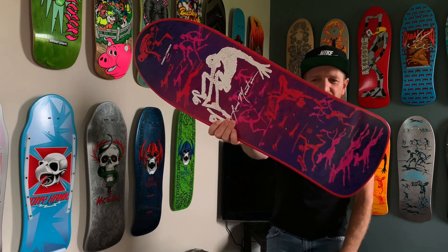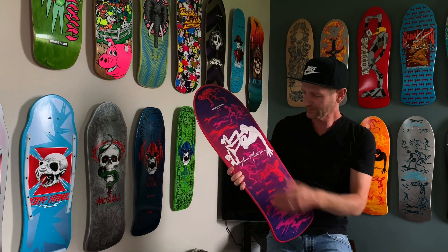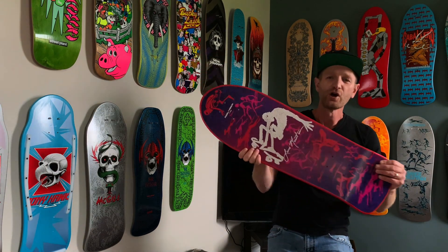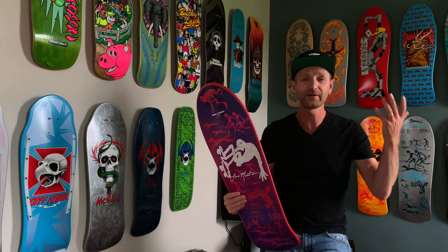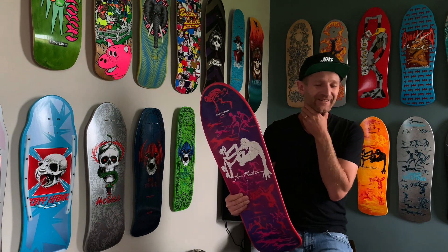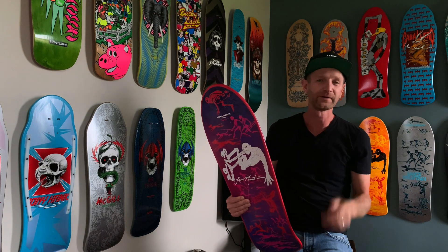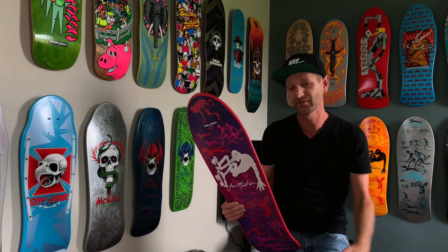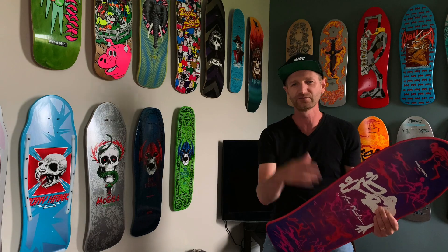Anyway, there you go guys. I was so stoked to get my hands on this — the white skater in the middle of the graphic just pops so much, I love it. I'm still waiting on that Nicky Guerrero, no clue what's going on there. Hopefully we'll get that and do a video, but I have some other boards I haven't done videos for yet so I'll maybe do some of those in the meanwhile. Have an amazing week — peace out, cheers!